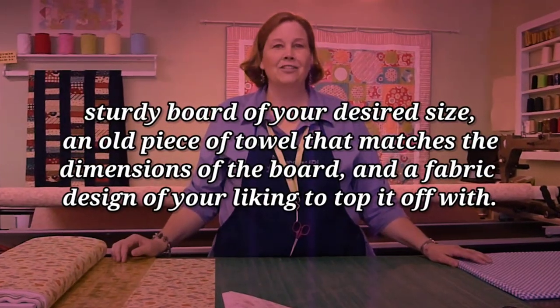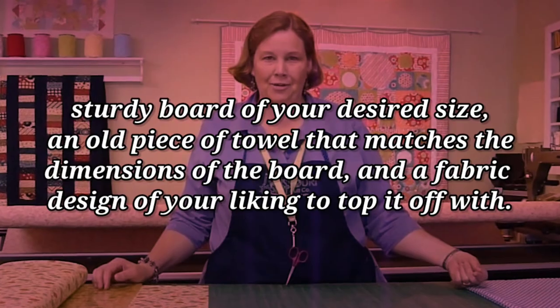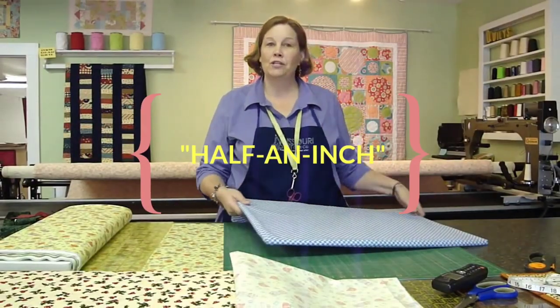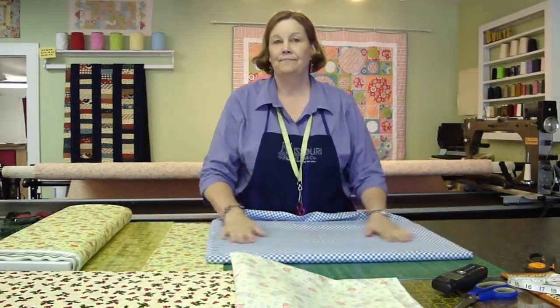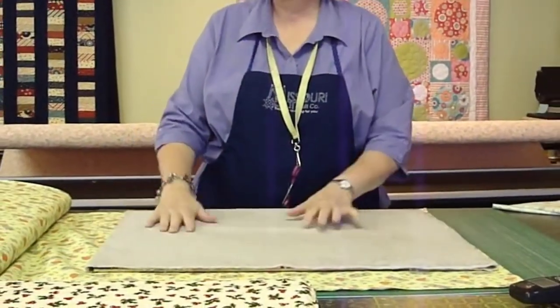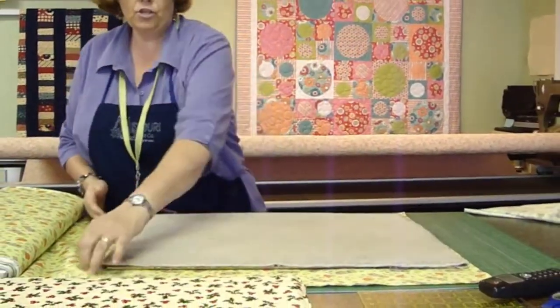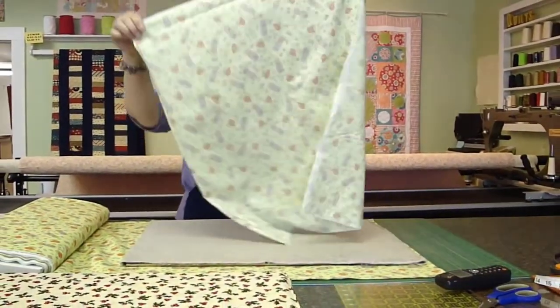The items required are a sturdy board of your desired size, an old piece of towel that matches the dimensions of the board, and a fabric design of your liking to top it off with. The keyword here is half an inch — you should always leave an extra half an inch of fabric to tuck in on the board or the frame. And there you go, you have an ironing board. This would allow you to work with a straight line and seams, giving you the exact exercise which will go a long way in your journey as a quilter.